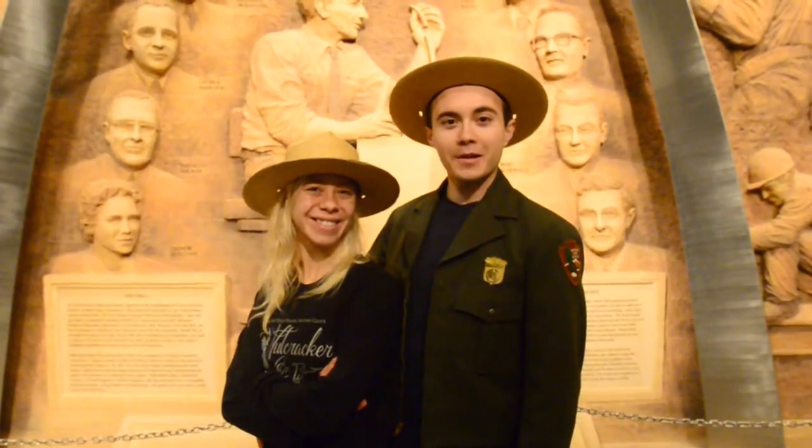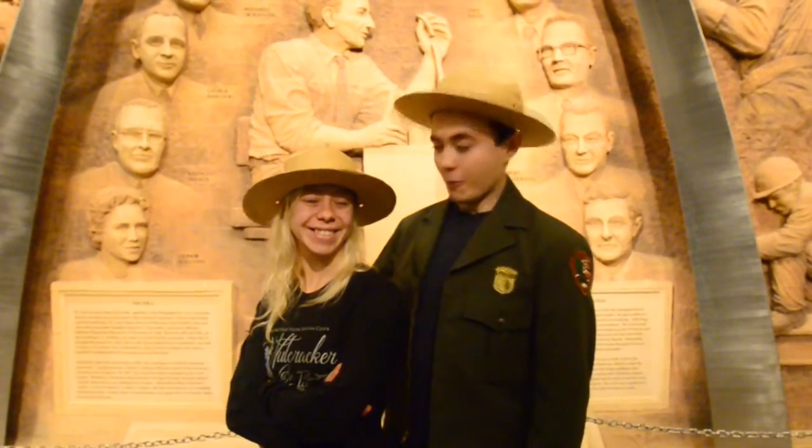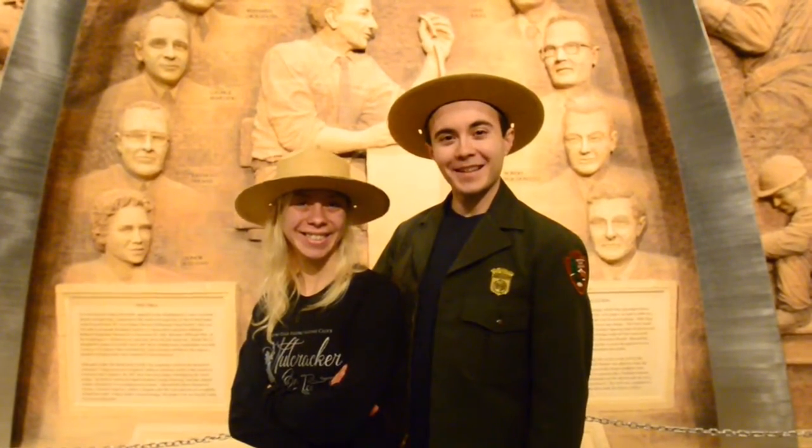Hi everyone. We're here in St. Louis at the Gateway Arch, and today we're going to be showing you a new skating video. They will show you how to do a canasta tango. All right, let's do it.